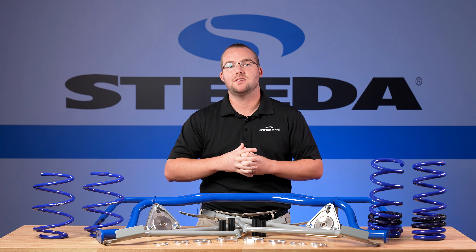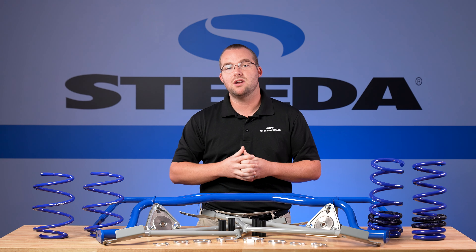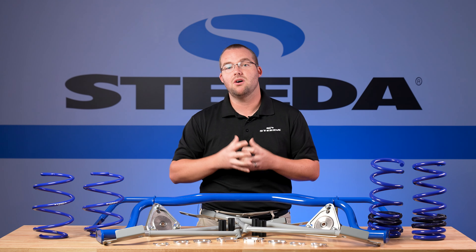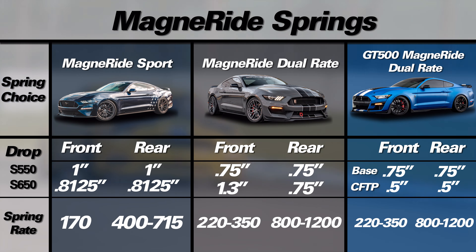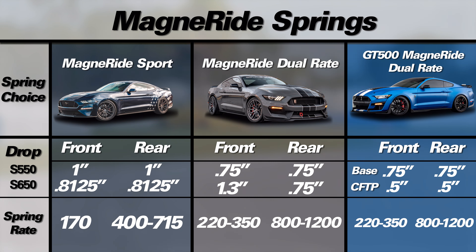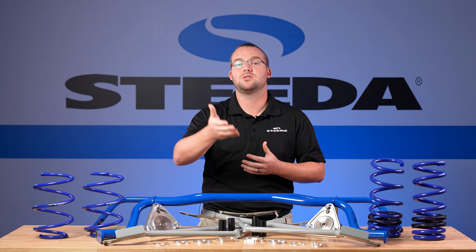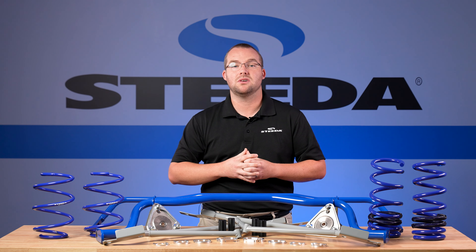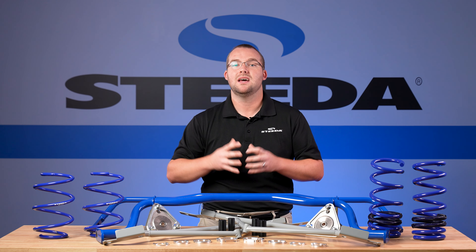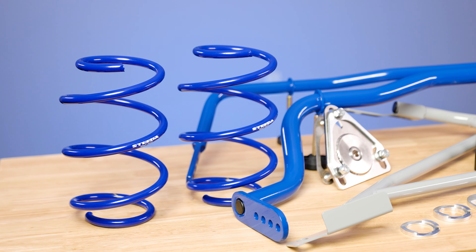First things first, the Steeda MagneRide SportSprings. These are a great spring because their progressive rate is designed specifically for MagneRide as a street performance upgrade over the factory springs. They're very similar to the Sport Progressive Springs for the non-MagneRide cars, which are our best-selling springs for S550 Mustangs. We have both the MagneRide SportSprings and the DualRide Springs. The DualRates are a track-focused, handling-focused spring with some street manners, but the MagneRide SportSprings are the way to go if you're looking for a great all-around spring with amazing street manners that also holds its own on back roads, autocross, and even some track days.